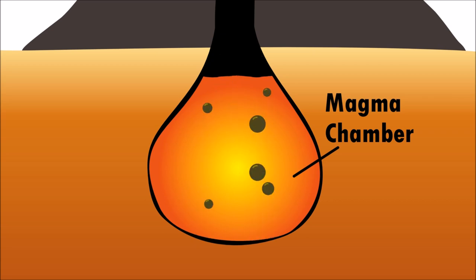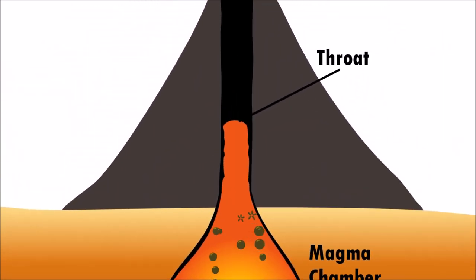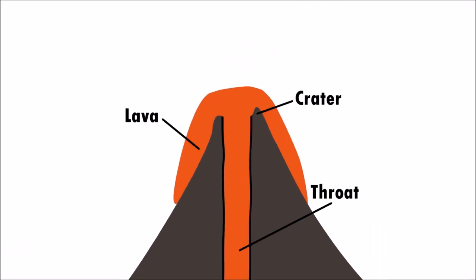Gases inside the magma chamber build up, pushing the magma up the volcano's throat. When the liquid rock erupts out of the crater, it is called lava and becomes hard when it cools.